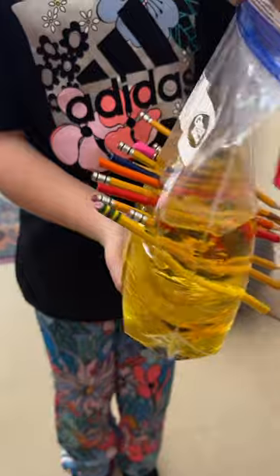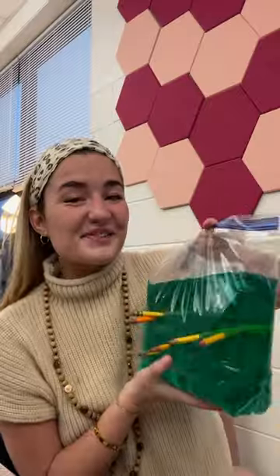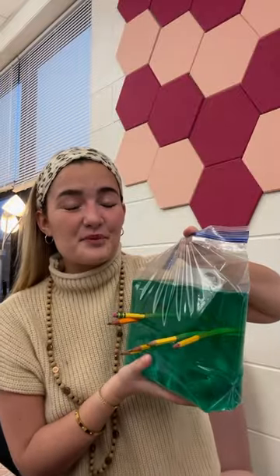Ready? Turn it around. Oh my goodness! This was a huge hit in my classroom — we had so much fun.